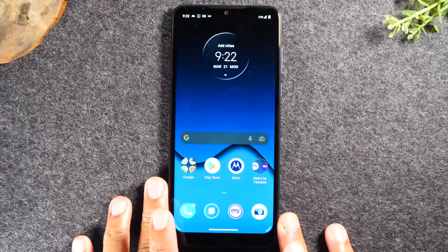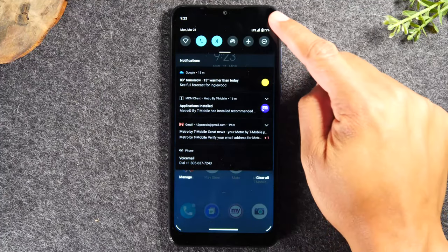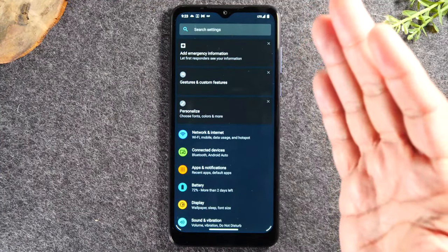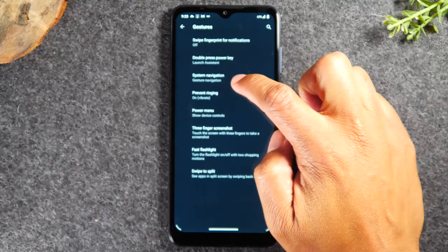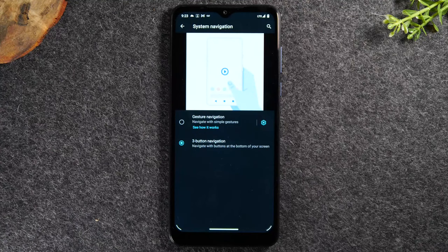Now I'll walk you through how to navigate the screen. Before we start, there's one settings tweak to make the phone easier to operate. Swipe down from the top of the screen, swipe down again, and tap on the settings wheel. In settings, swipe all the way up and go to System, then Gestures, then System Navigation, and switch to three-button navigation. This makes it easier for a newer person to use the phone.